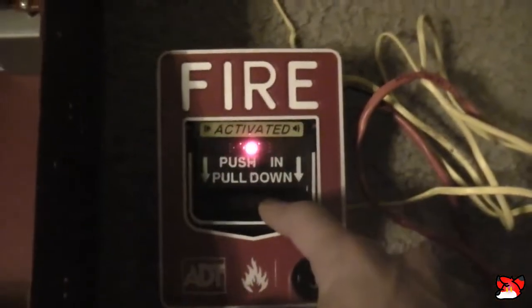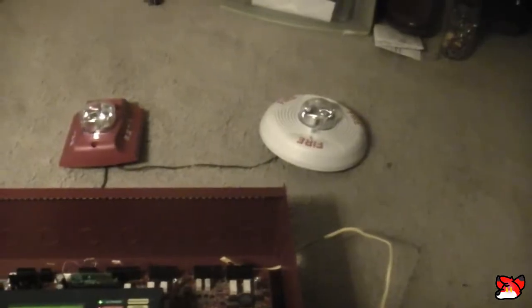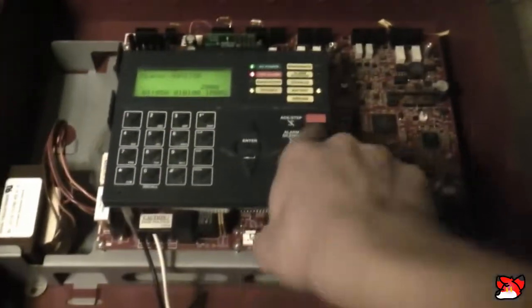Alright, so they are synchronized. Is it just me or did they get out of sync for a second a little bit ago? I thought I saw it. So now use the ADT. Yeah, I was talking about the strobes. Alright.